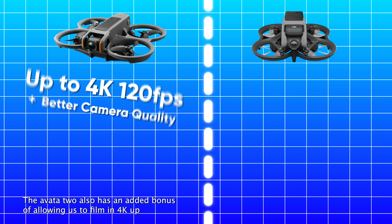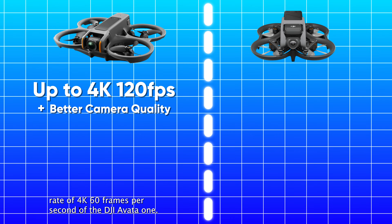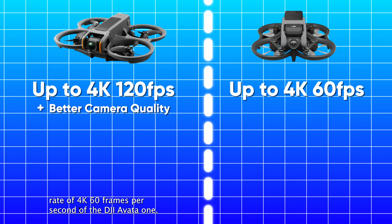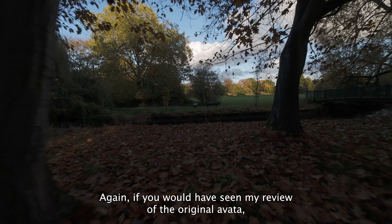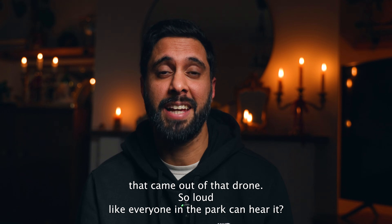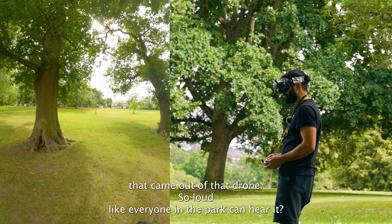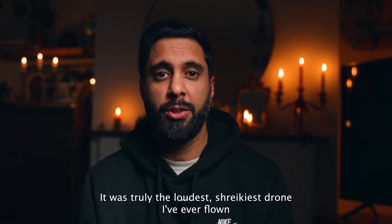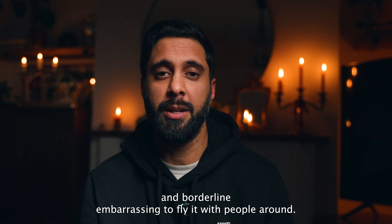The Avata 2 also has the added bonus of allowing us to film in 4K up to 120 frames per second, compared to the maximum of 4K 60fps on the DJI Avata 1. On noise level - if you saw my review of the original Avata, you'll know how much I despised the loud pitch shriek that came out of that drone. It was truly the loudest, shriekest drone I've ever flown, and borderline embarrassing to fly when people are around.